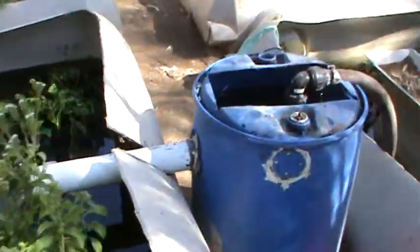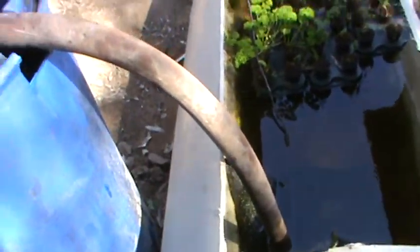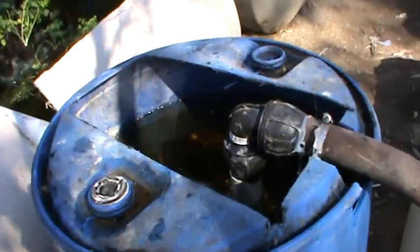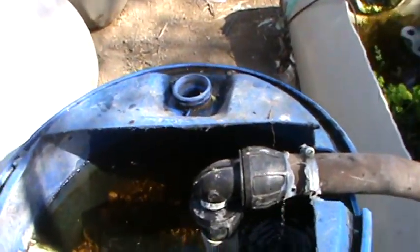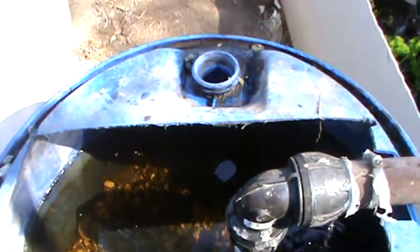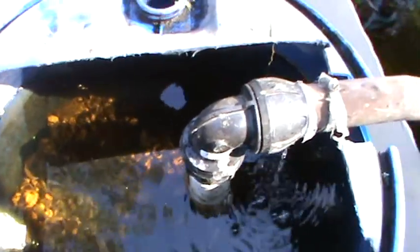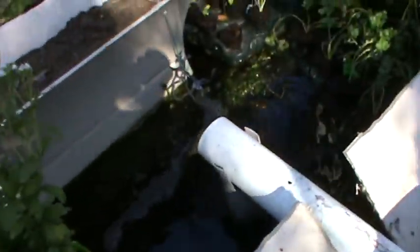Now, here is my system. It pumps out of this tank into my biofilter. My biofilter is three quarters full of gravel and coralite. Coralite is dead coral — I also put eggshells in there. From there it pumps into this tank.